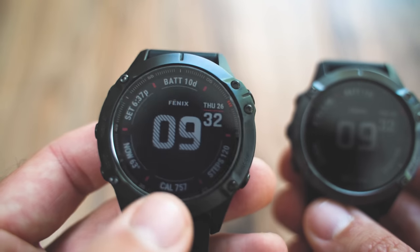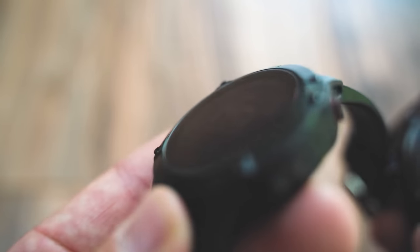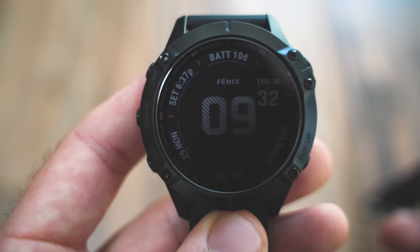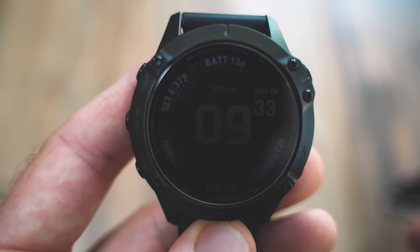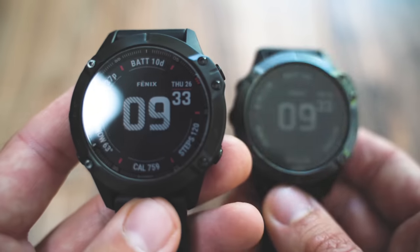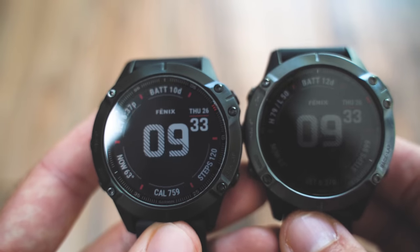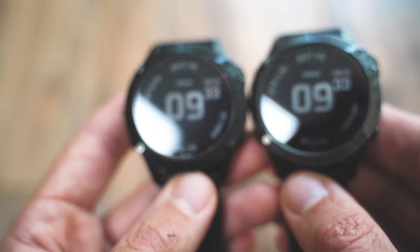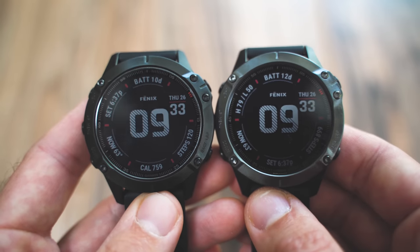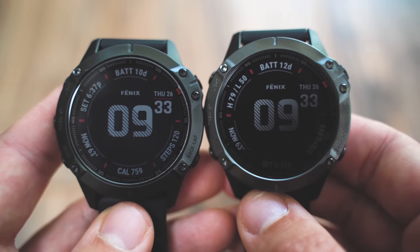Right now I have a 37mm tempered glass screen protector installed on this Garmin Fenix 6 Pro. It's really hard to see unless you look very closely — from the side you can kind of see the lip there, but it's very low profile. It does add a little cloudiness to the device. Comparing it to the Fenix 6 Sapphire, they're about the same in visibility with the tempered glass installed. I'm going to pull the screen protector off now so we can take a look without it.